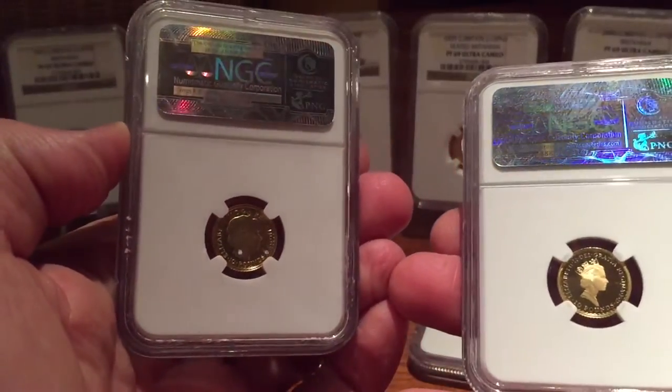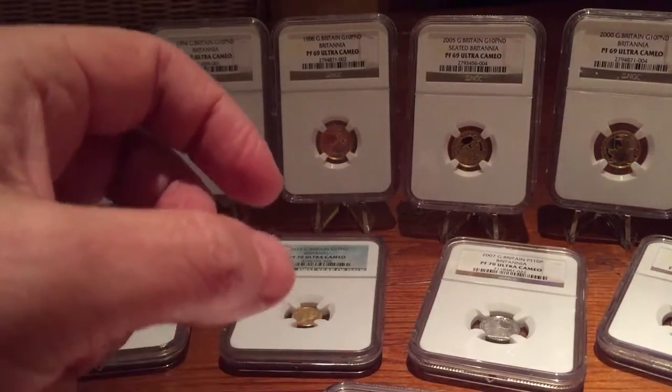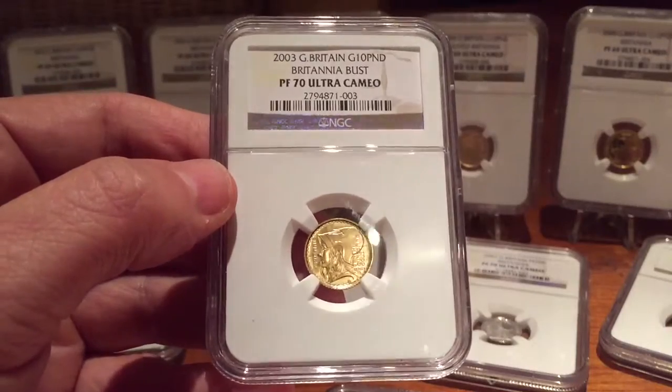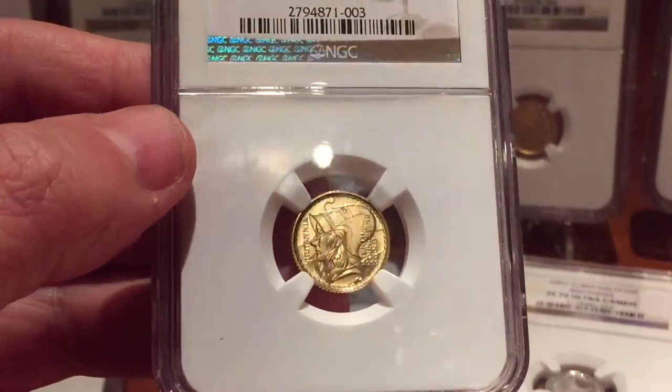It makes them very easily saleable or tradable, so I'm very pro-slabbing. I've had reasonable success grading these things — I think 98% of the coins here I've sent for grading myself. I've had quite a few 70s, some as low as 68, but mostly 69s and 70s, as one might expect because they're proof coins.